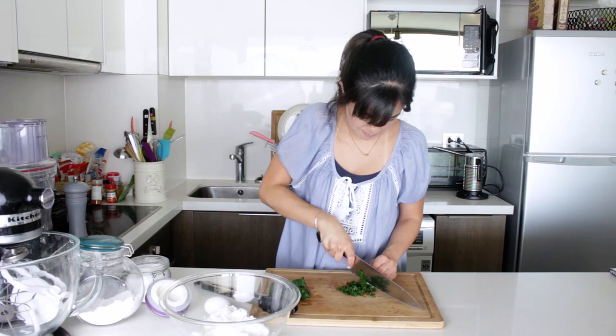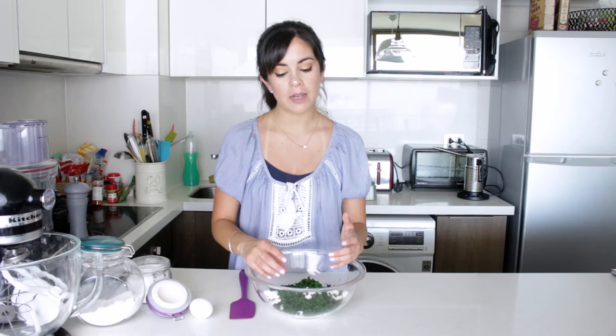All of my spinach is now nicely chopped and in this bowl with the rest of the ingredients. I have ricotta cheese, freshly grated Parmesan cheese — use the finest grater for this, or a microplane if you can. Also a bit of flour and nutmeg. I'm going to add an egg into this and give it a nice mix, and that's going to be the dough for our Malfatti.